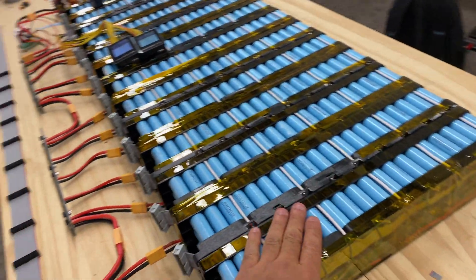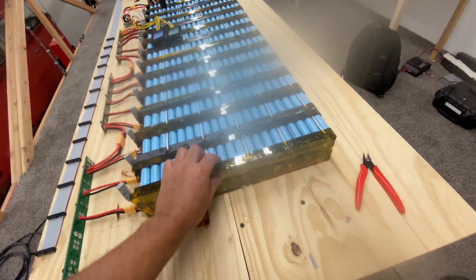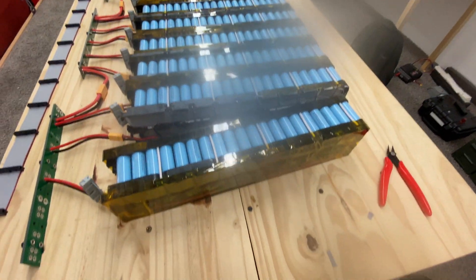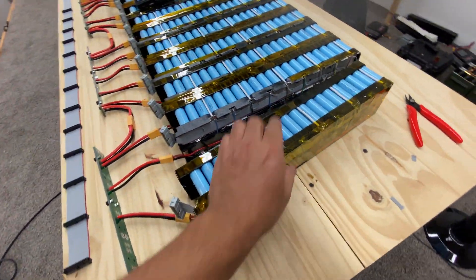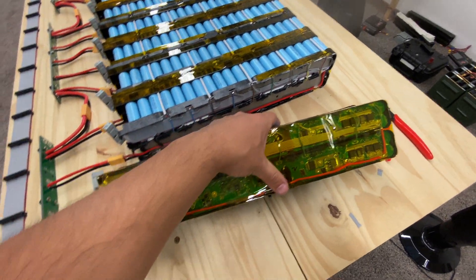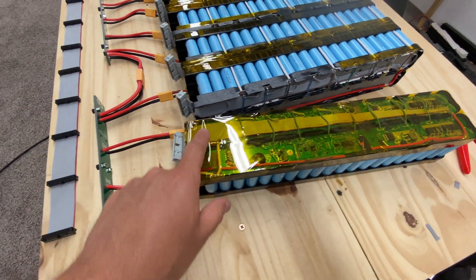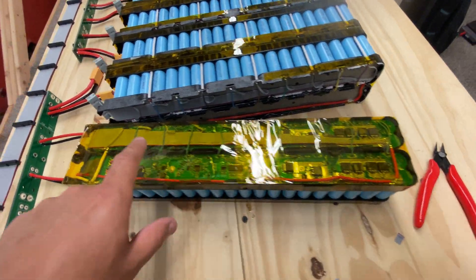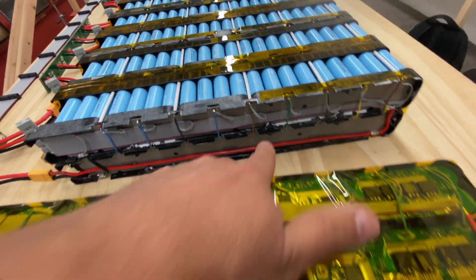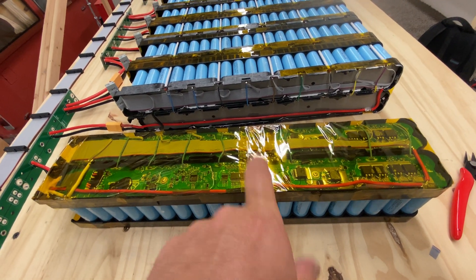I paired up four of these — two in parallel. So there's two packs here connected in parallel, and then I paralleled all the voltage sense units. On most of these, like this one here, I took off the BMS, but in some I just left them on.